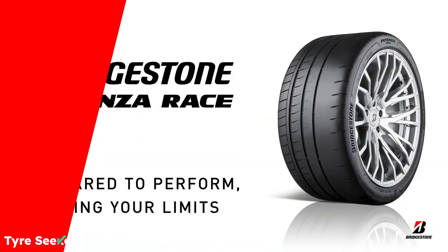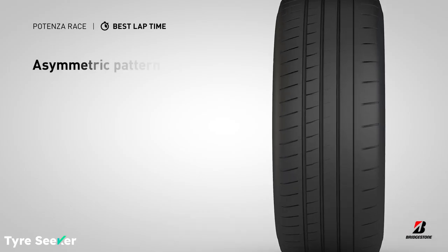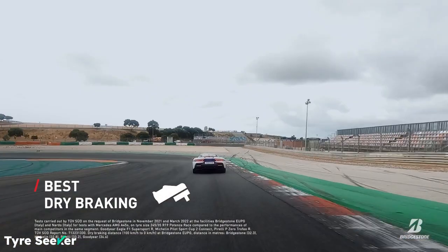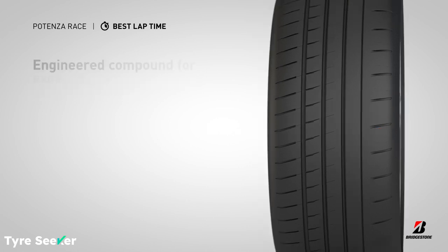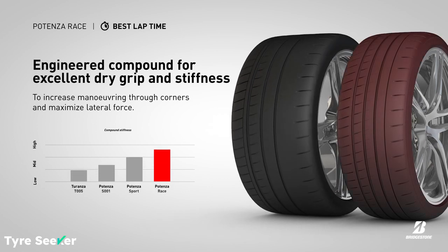There are five key elements that distinguish the Bridgestone Potenza Race. One: its asymmetric tread pattern, which helps give it immense braking capability in the dry. Two: it has sipes on the inside ribs of its tread as well as the outside, which give the Race better wet road performance compared with other track-oriented tyres, claims Bridgestone.